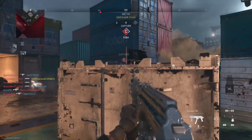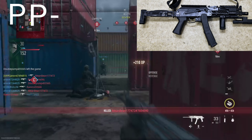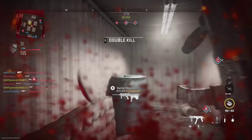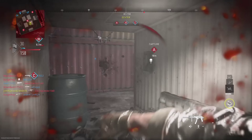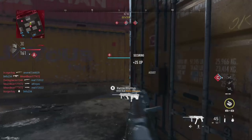I think that is going to do it for this short video on the Vaznev 9K from Modern Warfare 2, or as it's known in real life, the PP-19-01 Vityaz. I hope y'all enjoyed the video as much as I enjoyed making it. We will be having another video coming out this week featuring the KP9 — that's the reason we're doing this gun. So stay tuned for that one, and I will see y'all next time.